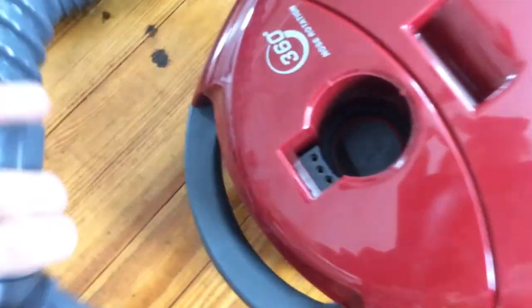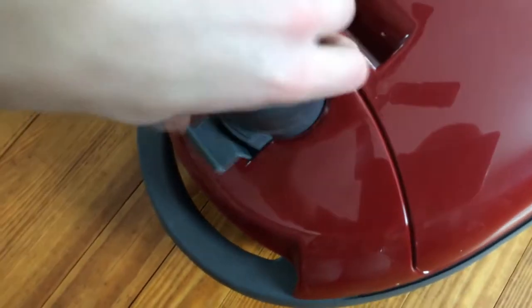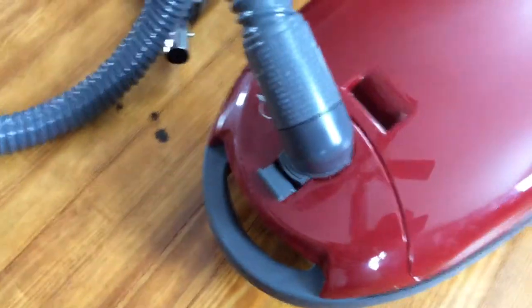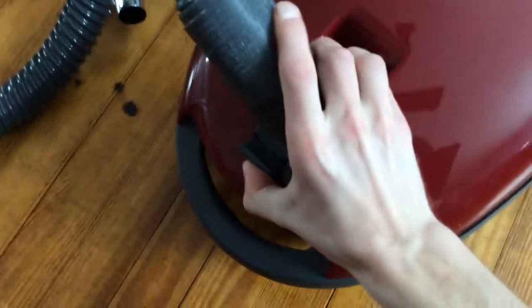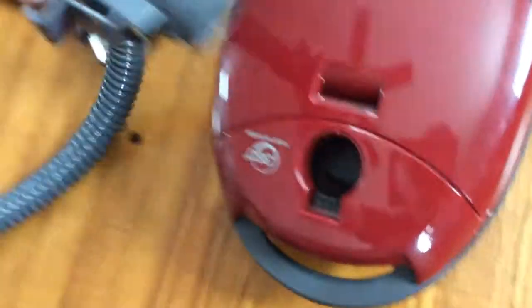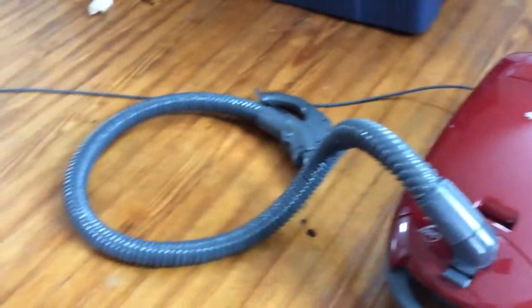Say this is a brand new hose — you just kind of line it up and give it a good firm push until you get that nice click, and it's locked in there again. These things come in and out super easy, and that's all there is to it.